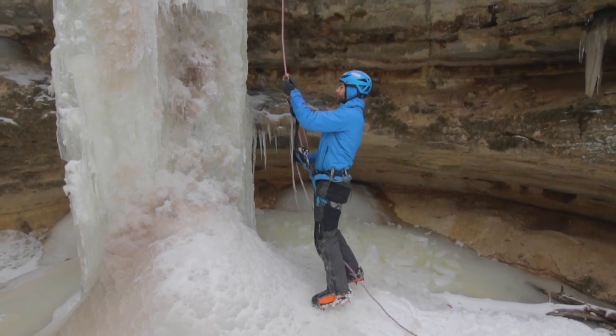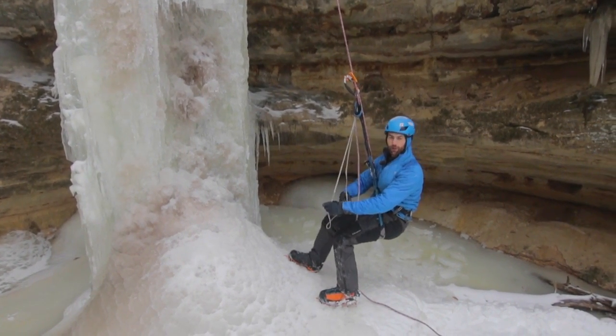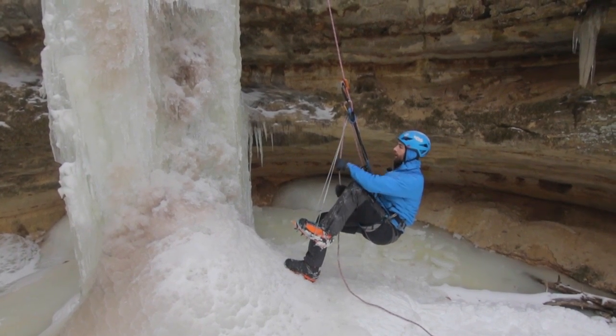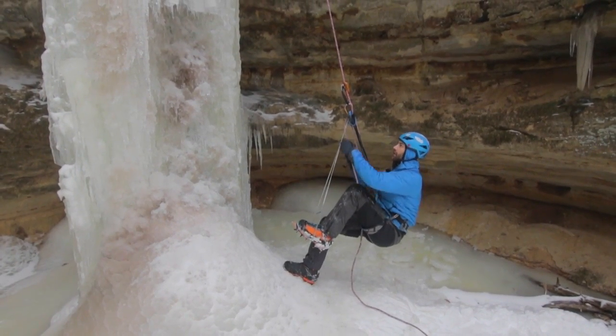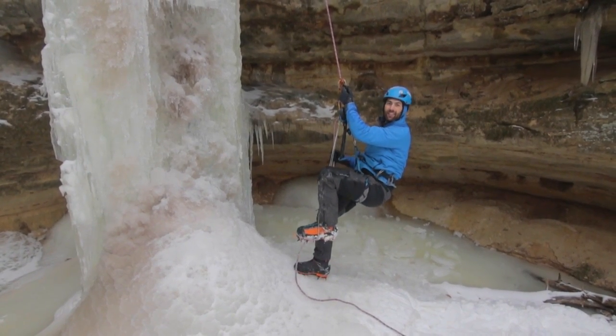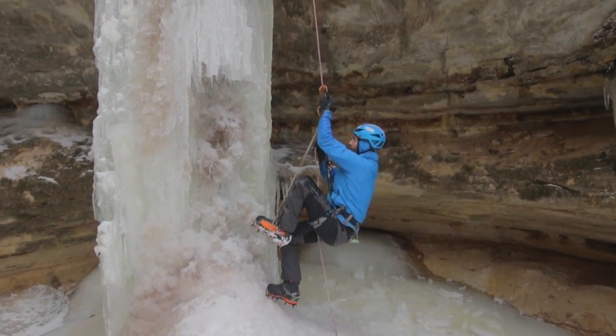I'm going to go ahead and sit down on that, get my foot into the loop, and to progress upwards I just pull up on that upper ascender and stand up, then sit down on the Grigri, push it up, sit down, and repeat that process.